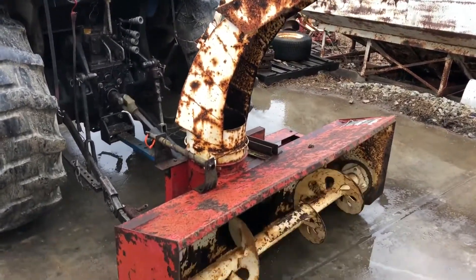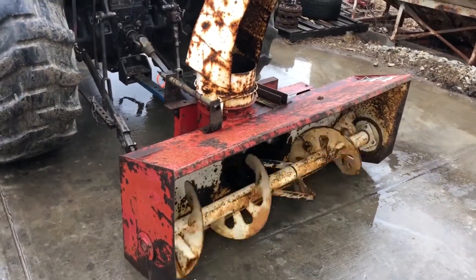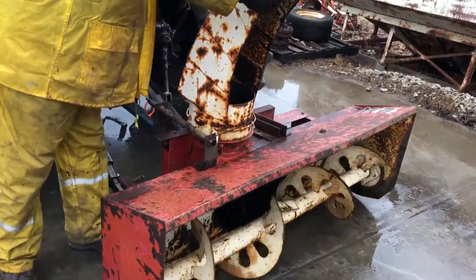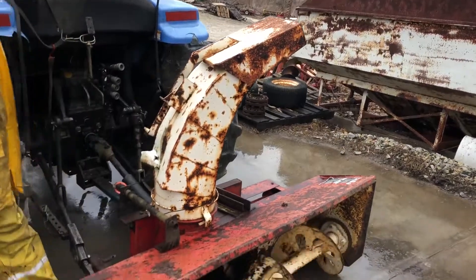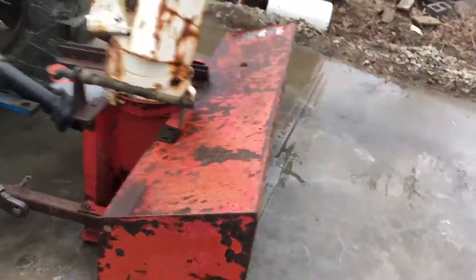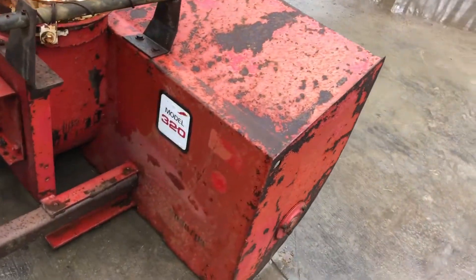There's a little three-point hitch snow blower. It's a McKee Model 320, I believe is the model number on it. There you can see the blower, the blow chute — it turns freely. The crank is missing right there on that shaft, but that wouldn't be hard to fix.